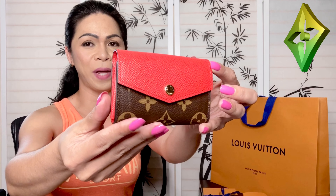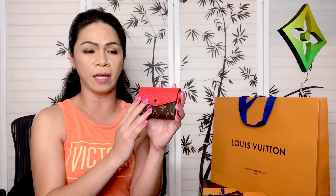Here it is! I'm going to open it for you guys. It comes with a box and a ribbon. It is small, it is compact — it is the Sara Multi Cards.